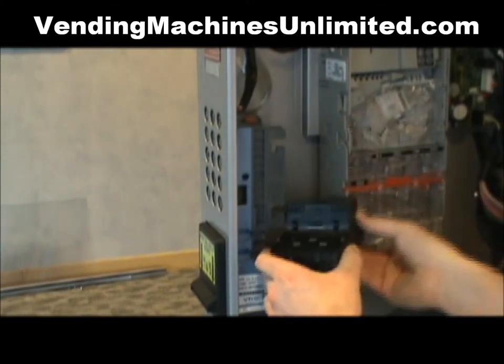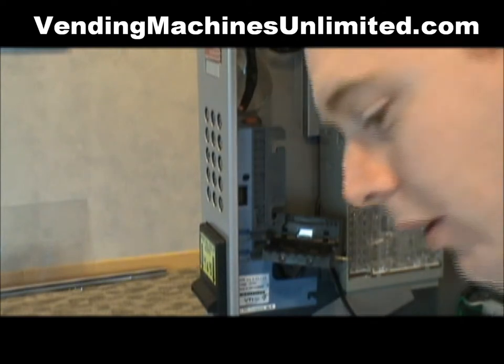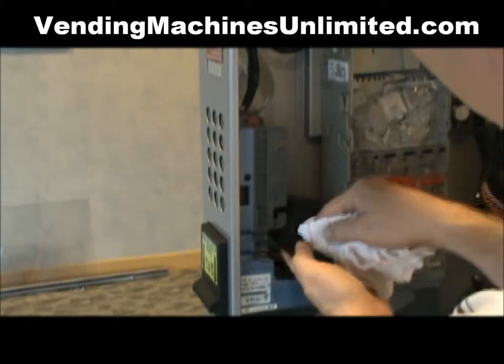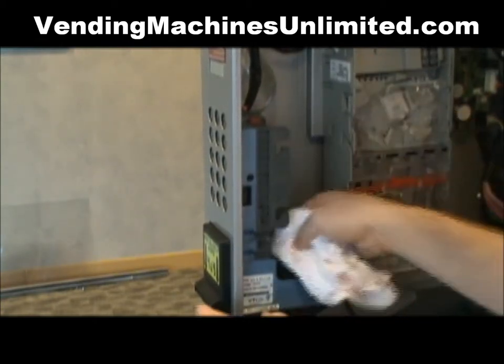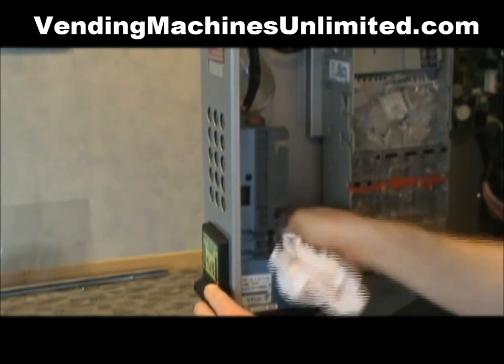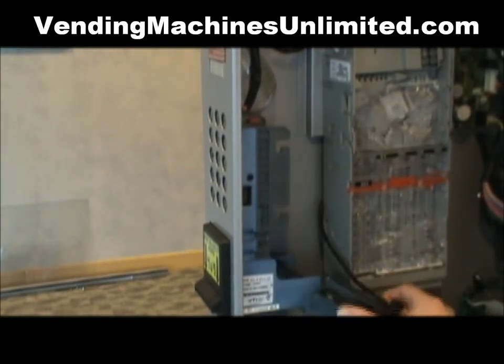We recommend using a lint-free rag and some household window cleaner. Spray a little bit onto the rag to dampen it, and simply wipe down the center areas. You can also reach your rag with the cleaner and wipe down the receding portion in there. Notice there's a little bit of debris.